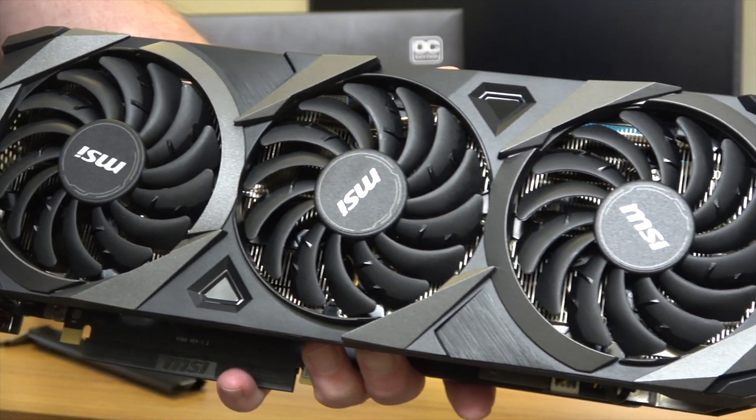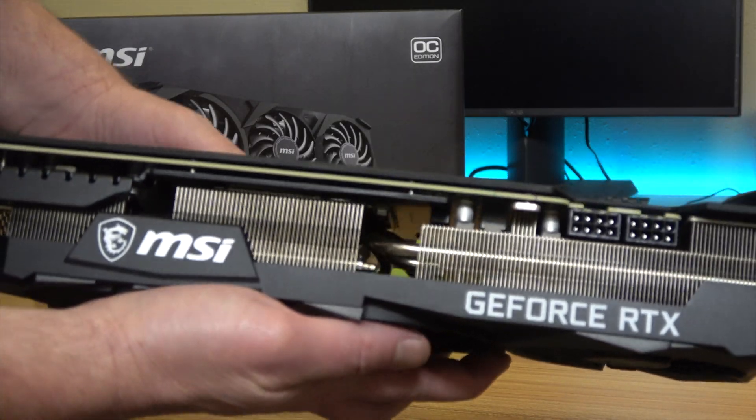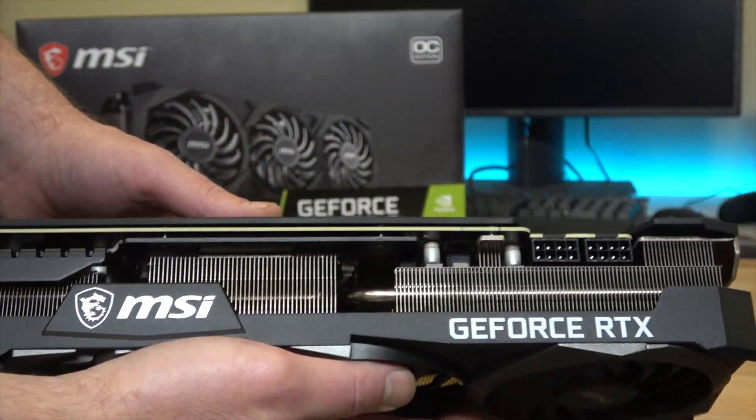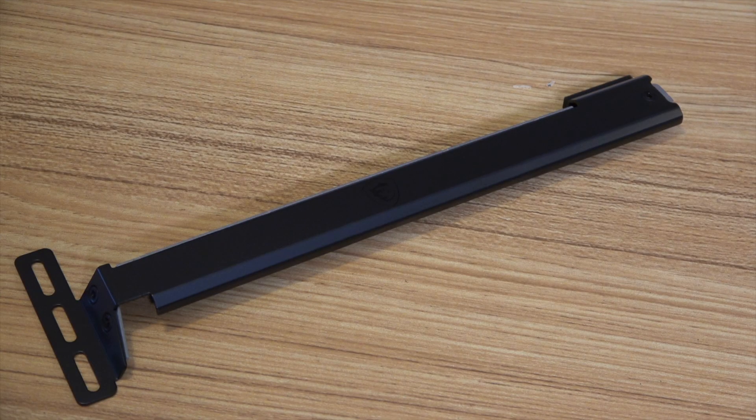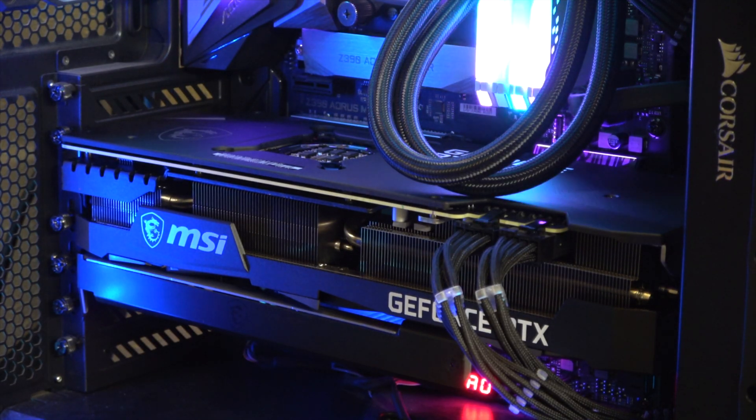Starting off with the design and what comes in the box, this is a pretty straightforward card. It's mostly black and silver and white. There's no RGB on it at all, and it does come with a support bracket in the box, which is pretty helpful because this is a really long and heavy card. I have a Corsair 460X RGB case, and with the fans and the radiator in the front, this thing barely squeaks in there. It's right around 12 inches long, or about 0.9 spatulas.